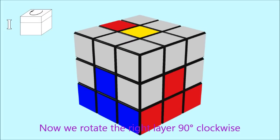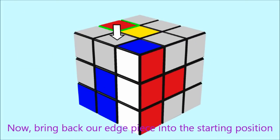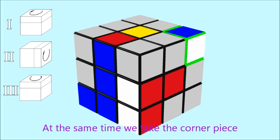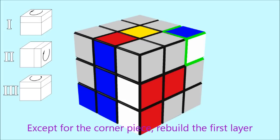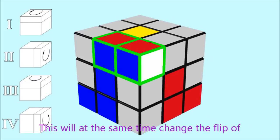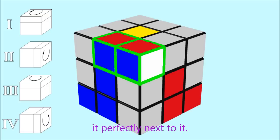Now rotate the right layer 90 degrees clockwise to bring the corner piece into the top layer. Then bring back our edge piece into the starting position by rotating the top layer 90 degrees counterclockwise — at the same time we take the corner piece out of its position. Recover the first layer by rotating the right side face 90 degrees counterclockwise, which also changes the orientation of the corner piece relative to our edge piece and aligns it perfectly next to it.